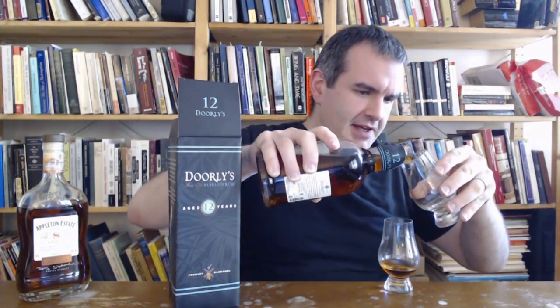But I couldn't just, for this video, review that. It felt like it needed a sparring partner of some kind. You might think the more appropriate sparring partner for Dorleys 12, if I was going to pick an Appleton, would be the Appleton 12. But the Chicago area has been unable to get Appleton 12 for a while. And the main reason is Appleton 12 is about $40-$45 right now, whereas Dorleys is on sale at Total Wine for around $30. So you need something around that $30 price range, and that's Appleton 8.